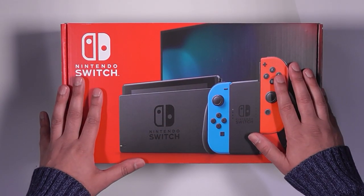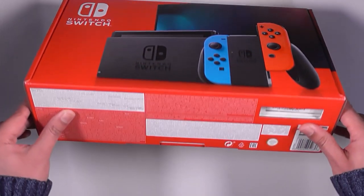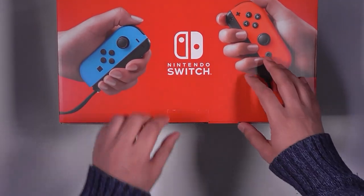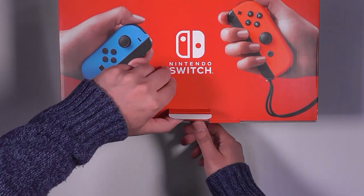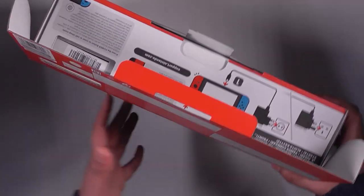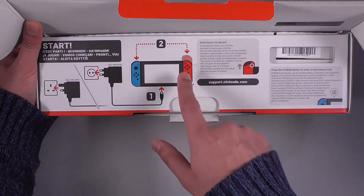Now with Nintendo overall — they never have any of their boxes completely sealed, which I absolutely hate. I just don't understand why they don't seal anything. Everything's in a box that can easily be opened by anyone wherever you're buying it from — that's always disappointing. But here we go. Get that flap open, don't want to damage my box. I want to open this quite carefully — slide that down, very nice.